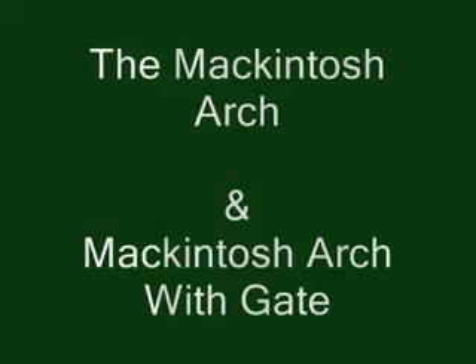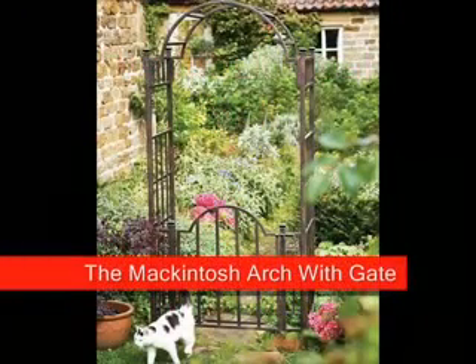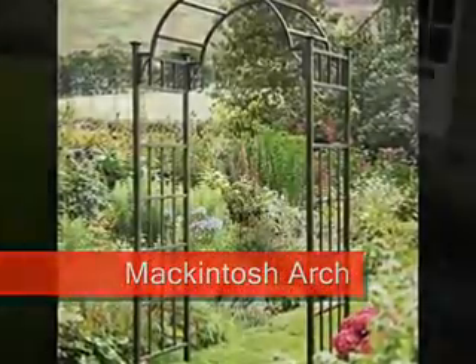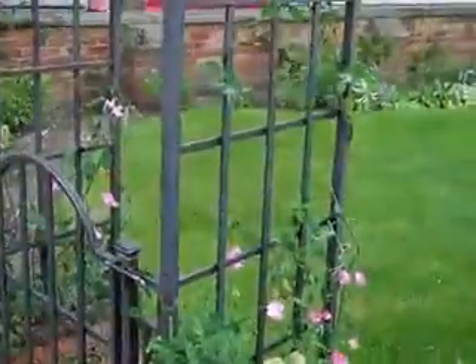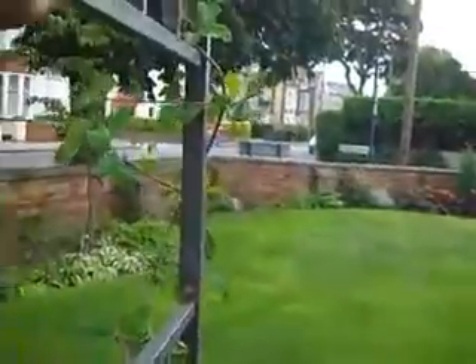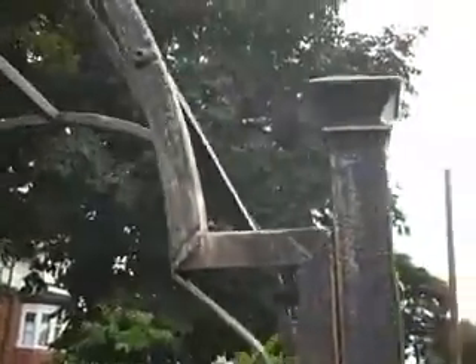Here's the Macintosh arch, and the Macintosh arch with the gate. The Macintosh arch is based on the distinctive designs of Charles Rennie Mackintosh's Art Nouveau designs in the Glasgow style. As you can see, it's a very robust arch and very distinct with a lovely curve to the arch.